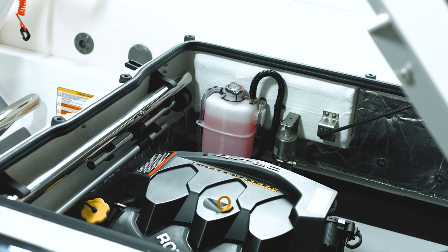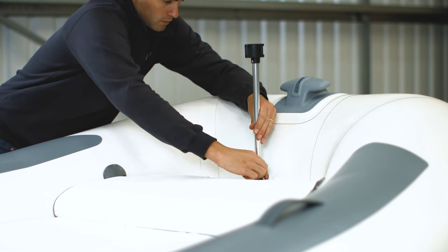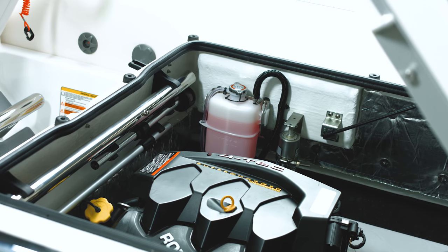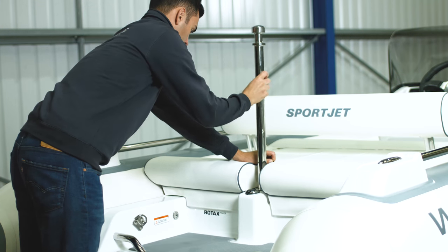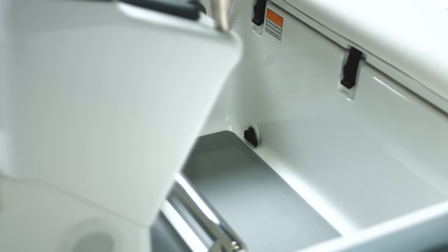The navigation lights are located under the engine hatch and attach here and here. The SportJet also comes with a removable ski pole stored under the engine hatch. It fits into the receiving socket here and locks into place by twisting it 180 degrees.